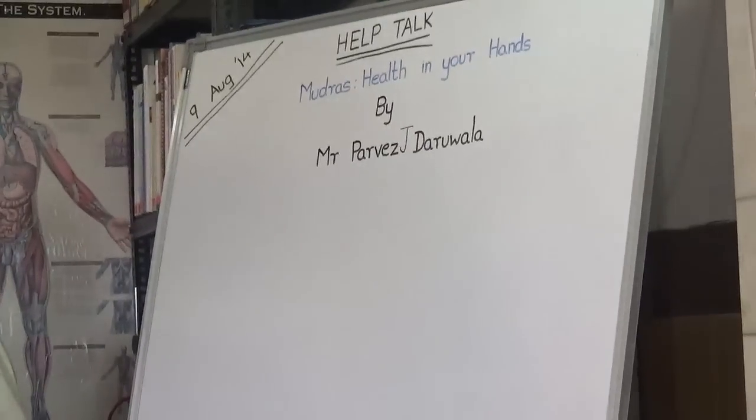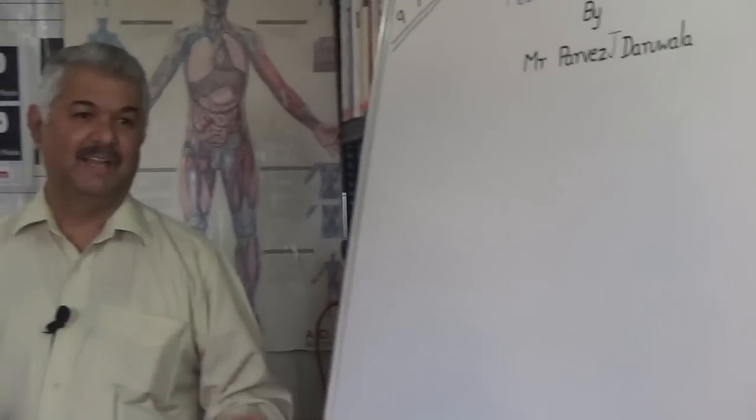Namaste everyone, welcome. My name is Parves. Today's session is on mudras — health at your fingertips. Mudras is a science discovered thousands of years ago by ancient Indian seers, rishis, and sages who, through a lot of practice, intuition, and meditation, learned various ways to heal themselves.